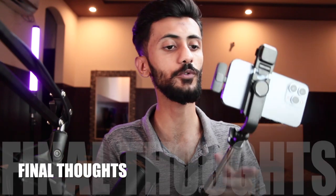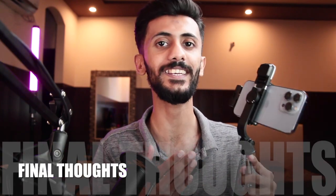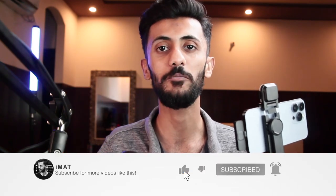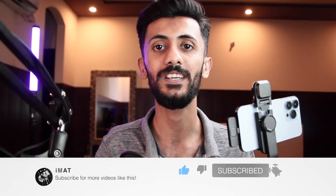So guys, what do you think about this vlogging kit? I think it's a great companion if you're just getting into vlogging. If you want to purchase it, the link is in the description box. If you want to see more videos like this, make sure to hit the subscribe button and the thumbs up. I'll catch you in the next one — until next time, this is Imad, peace out!